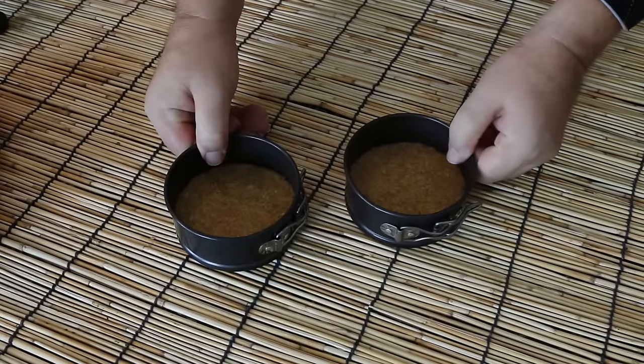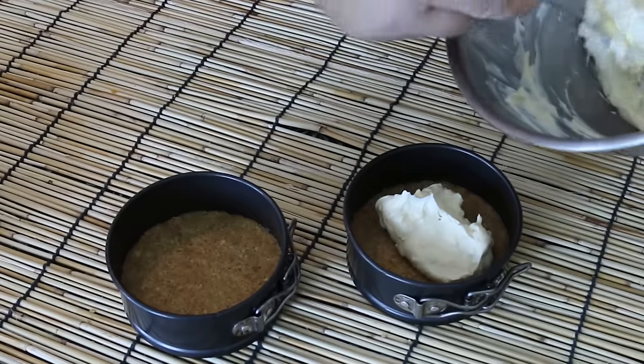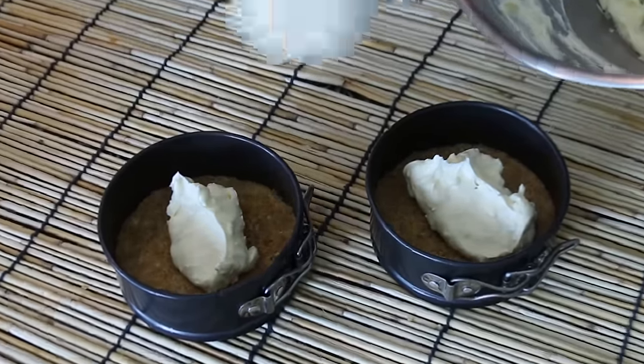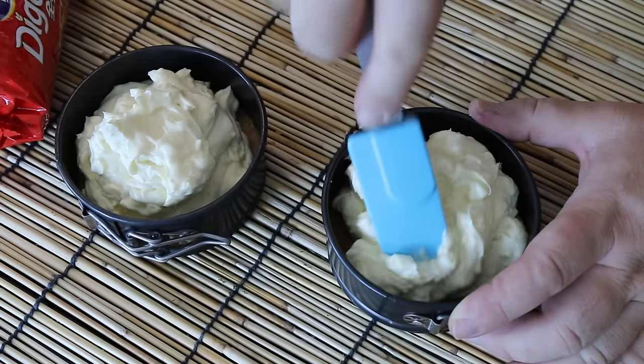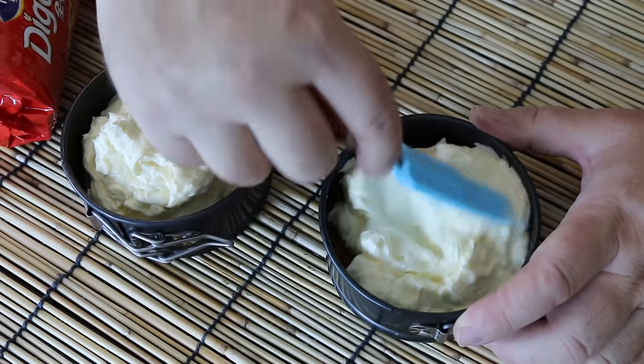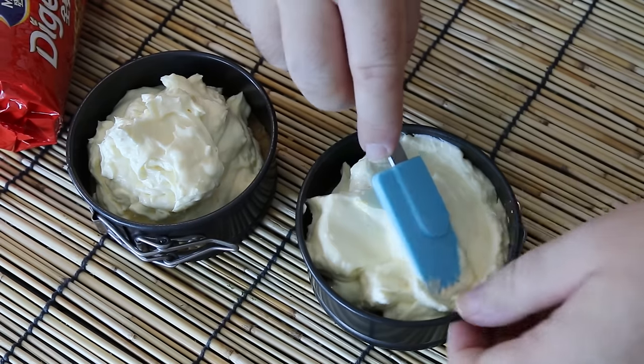Comment down below what would be your favorite cheesecake — maybe I'll make it in the series. Just give that a taste — oh yeah! Take our cheesecake bases and then just spoon our cheesecake mixture on top of these, and push that cheesecake mixture down into the corners and smooth over the top so we get a nice flat surface.